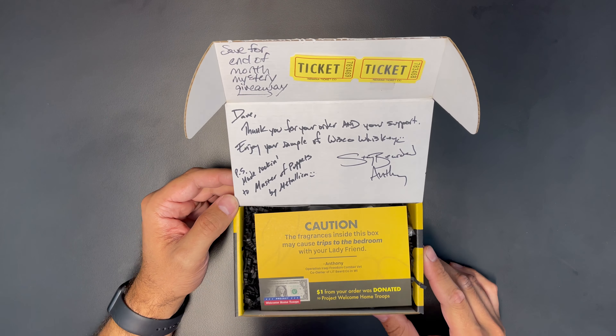It does look like it's a handwritten note. 'Dave, thank you for your order and your support. Enjoy your sample of Wisco Whiskey. P.S. Make Rockin' to Master of Puppets by Metallica.'